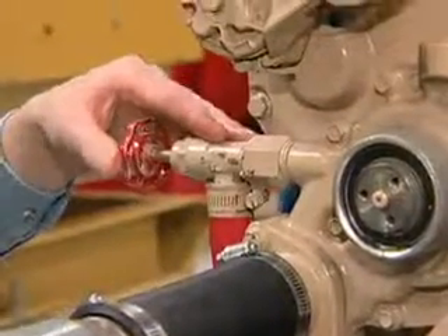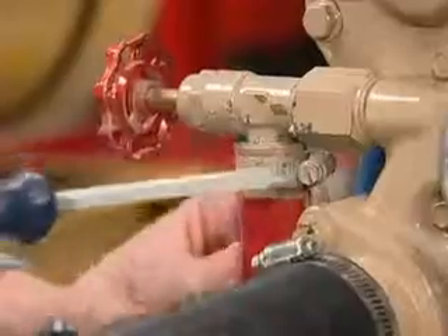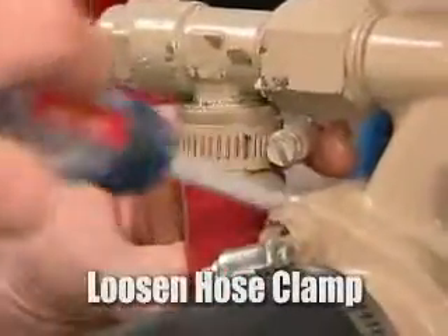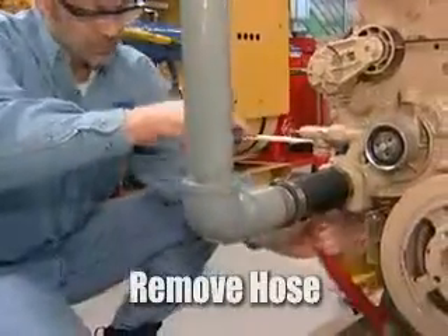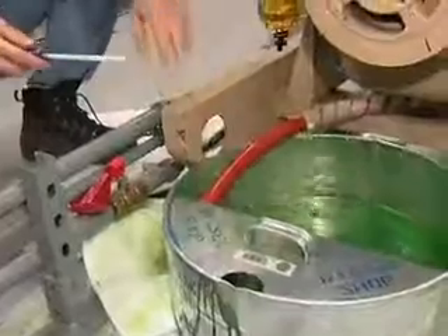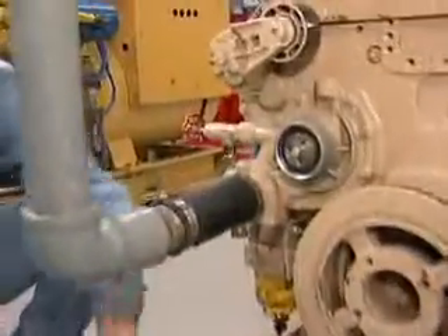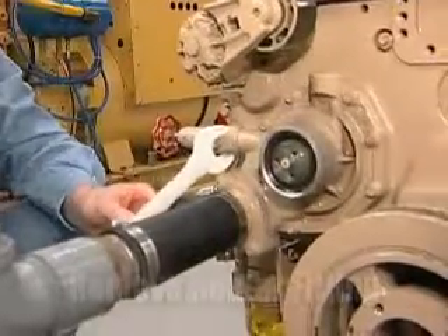Next we need to remove the fitting for the engine heater. We'll do that by removing the hose first — take the hose clamp loose and remove the hose. Catch the rest of the draining coolant in our drain pan, and now remove the fitting.